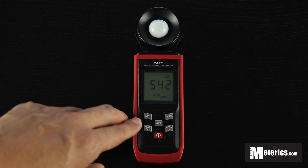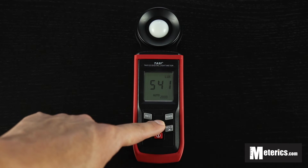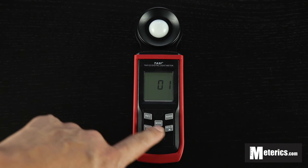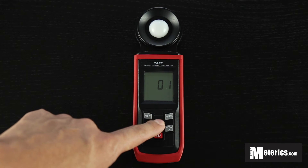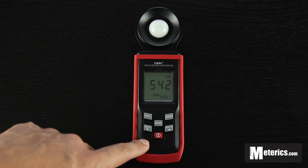To read the recordings, you just want to hold the mode button. And as you can see, using these two arrow keys, we have a couple of recordings here. To go back, basically press mode again, and there you go — you're back to normal.